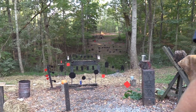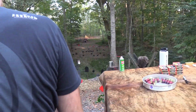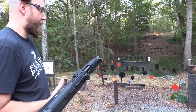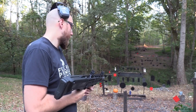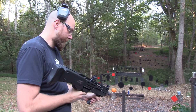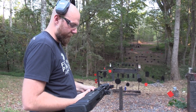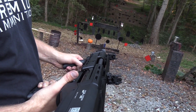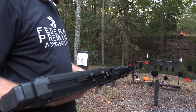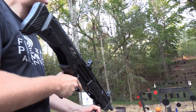Then it is a 12 gauge shotgun that holds 14 plus 2 rounds. You have those reliable 2 shots every time you rack new rounds in. It definitely has some positives. It's just so unusual — so different from what we're used to in a shotgun. You'd really have to stick with this thing if you were going to use it for anything really serious.